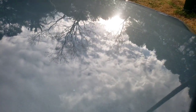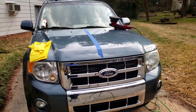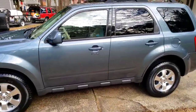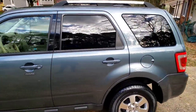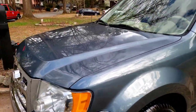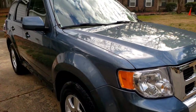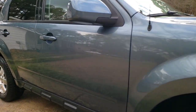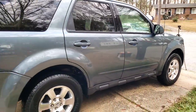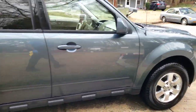It's definitely a big difference between the scratches. As you can see, this one-step sealant teamed up with my Flex XFE 7-15 along with a Lake Country foam finishing pad definitely gave us amazing results. And with that, I'm out, and I'll see you on the next one. Peace.